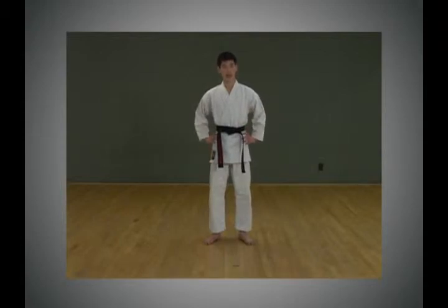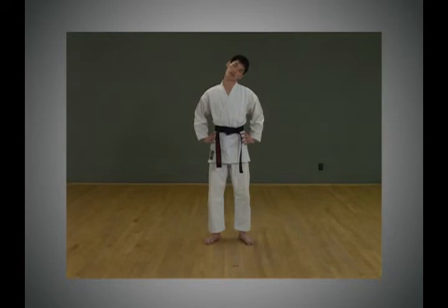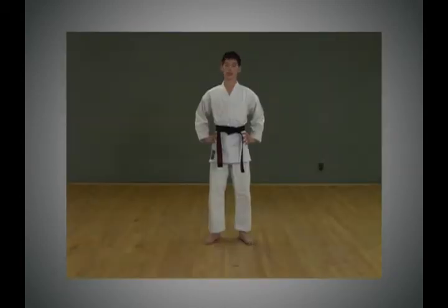So let's begin stretching with the neck first. Bend your neck to the right, and to the left, and to the front, and to the back.